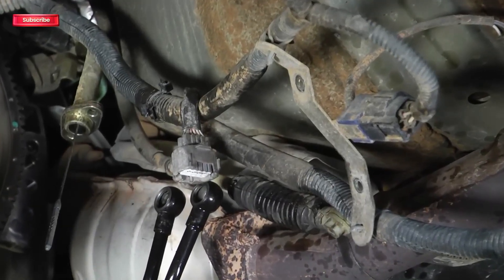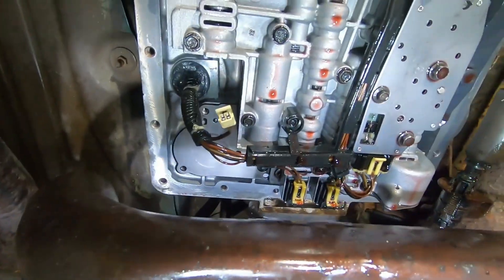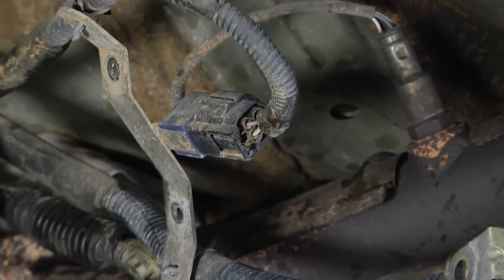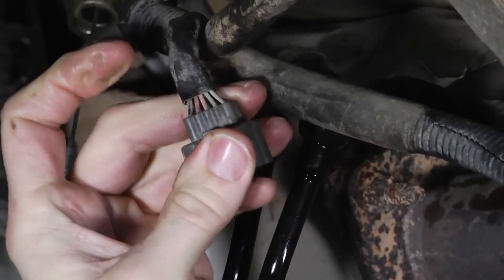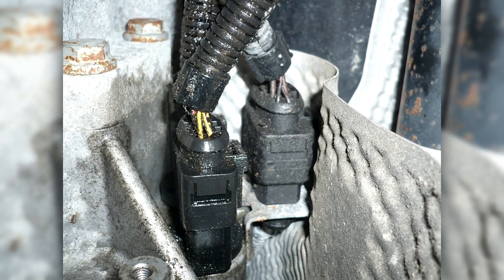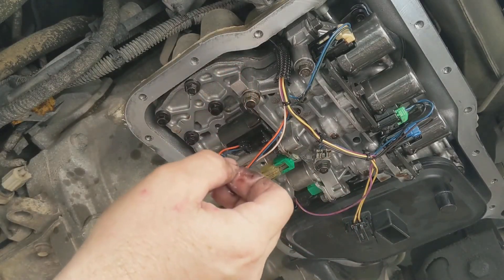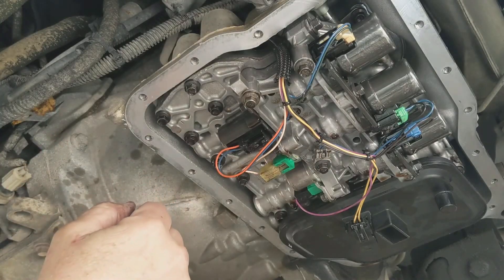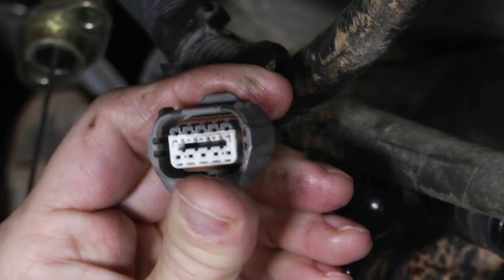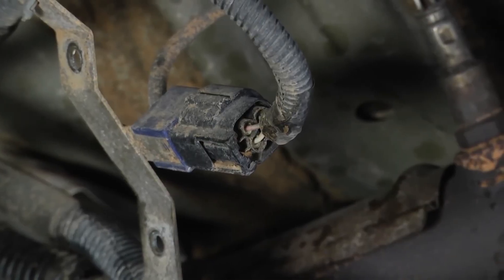Next, pop the hood and take a close look at the transmission wiring harness — this is where many solenoid problems actually begin. Inspect the connectors and wires carefully. Look for any signs of corrosion, loose or bent pins, broken insulation, or fluid contamination around the connector. Even a small amount of dirt or moisture can interrupt the electrical signal and trigger a solenoid trouble code, even though the solenoid itself might still be perfectly fine. So before testing with tools, make sure every connector is clean, dry, and properly seated — sometimes that's all it takes.